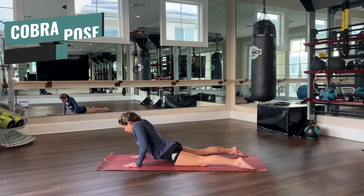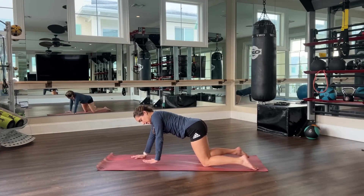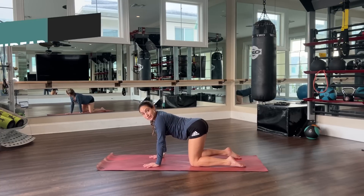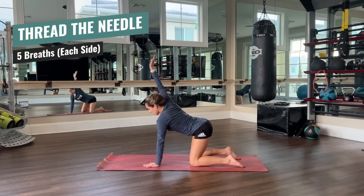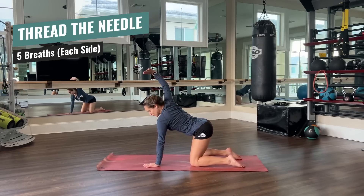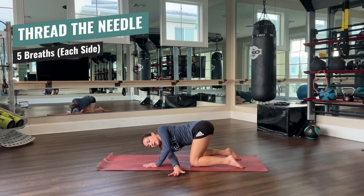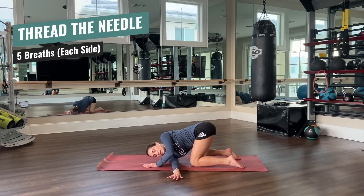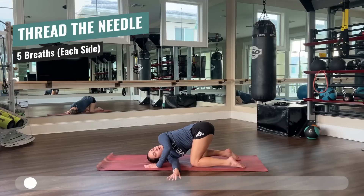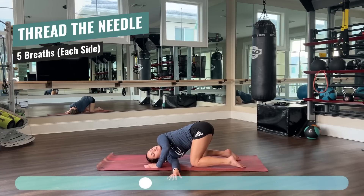Now from here, we're pushing our hips back and bringing our hands a little bit closer to our body — hand right below our shoulders, in a tabletop position. What we're going to do now is thread the needle. This is really good to stretch your shoulders. I have my right hand here, and I'm going to put it through the gap between my left hand and knee. Palm on the floor, shoulder on the floor, and then I'm going to look up and enjoy this right here. Thread the needle — five breaths. Two more.